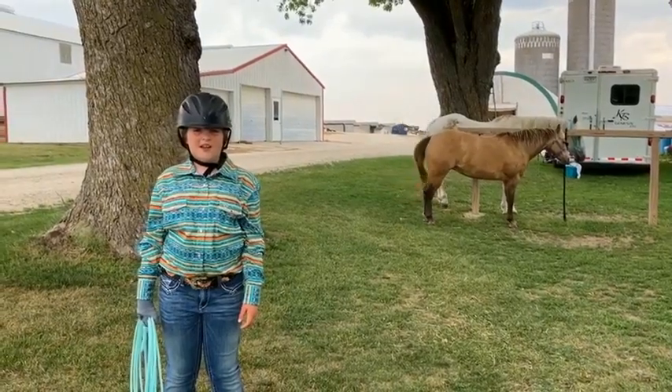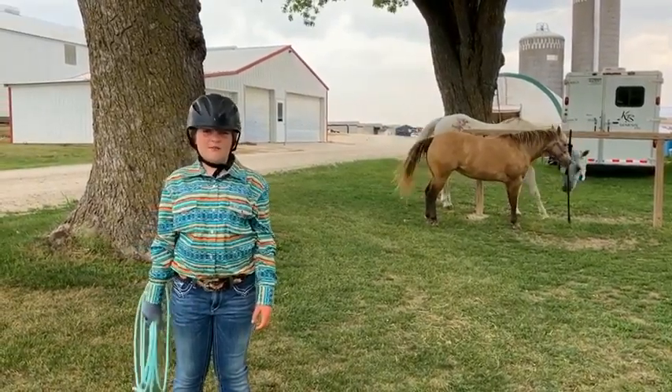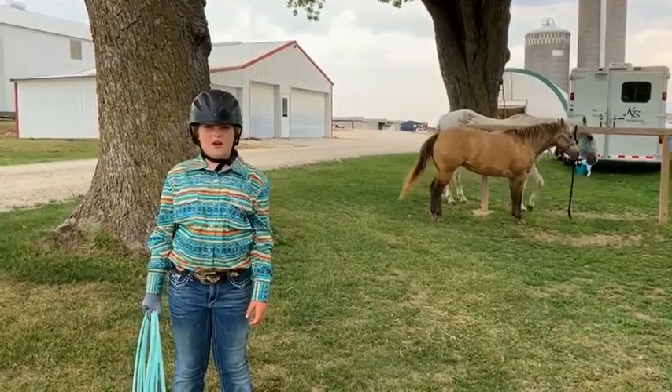Hi, my name is Tierney and I am from Manoli County and I'm 9 years old. And today I'm going to talk to you about roping.